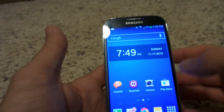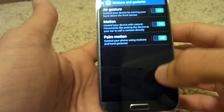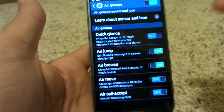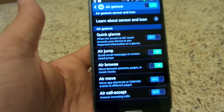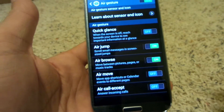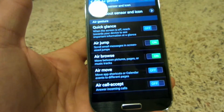To turn air gestures on, go into your settings, go to my device, scroll all the way down to motions and gestures, and air gestures has to be turned on. You can do a quick glance where you just wave your hand over the sensor and it'll show missed calls or the time. Air jump I'll show in a minute, and air browse is what we just did — moving between pages. It'll also work for music so you can skip tracks.